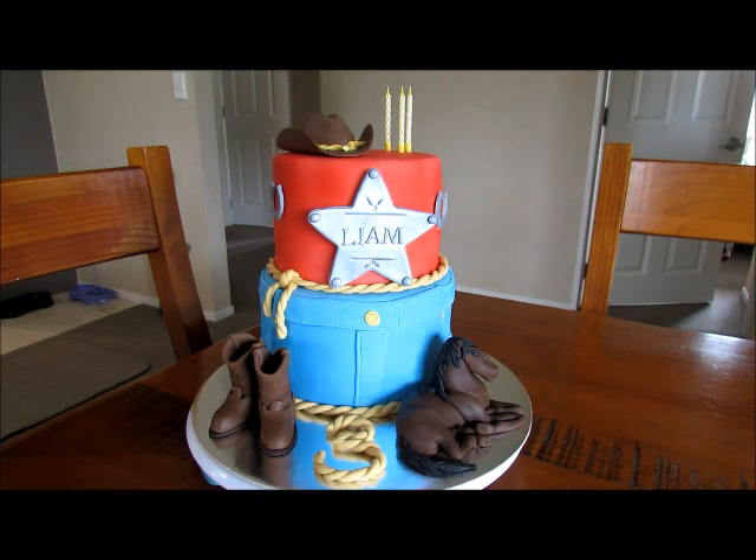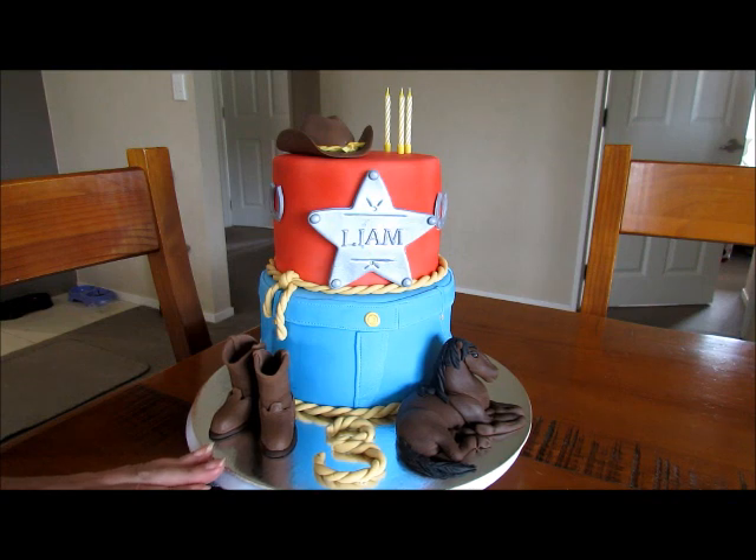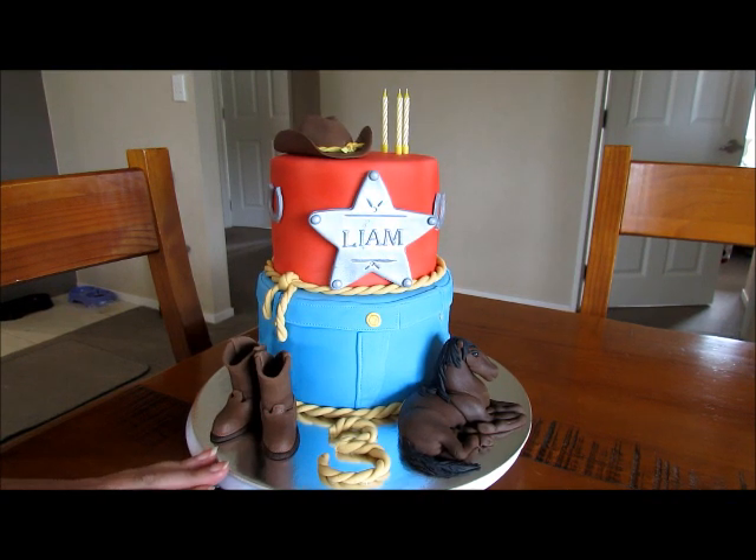Hi everyone, Kim here. I thought I'd do a quick run through this cake that I've just finished — it'll be leaving the house today, ready for a little boy's third birthday party.